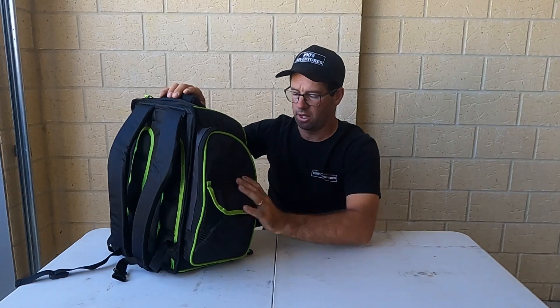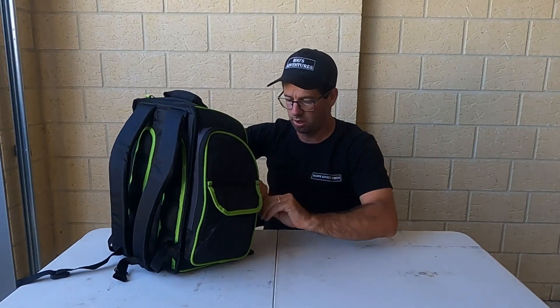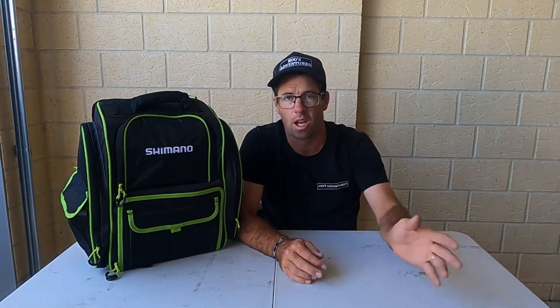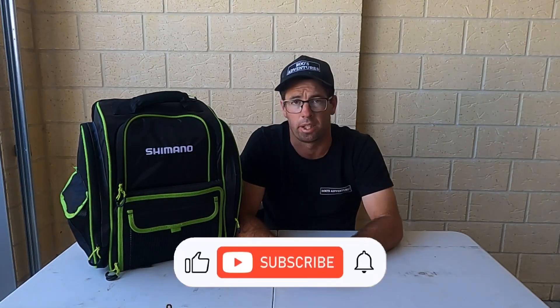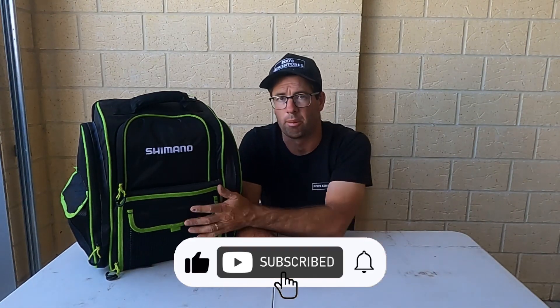It's not that heavy either. So if you've got one of those old tackle bags that are shoulder carry and you're sick of how heavy it is, grab one of these backpacks — so much more room, straight on your back and you don't have to worry about it. All right guys, we're going to leave the video here. If you like this kind of stuff, smash that subscribe button and leave any comments below about this bag.